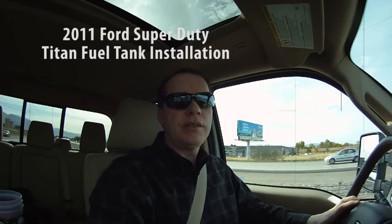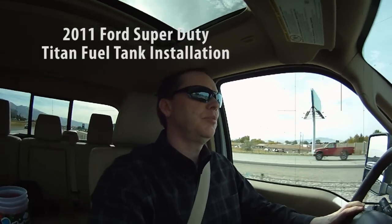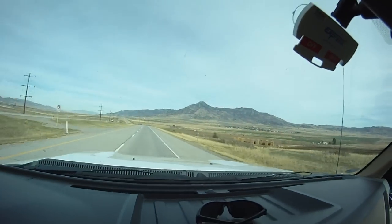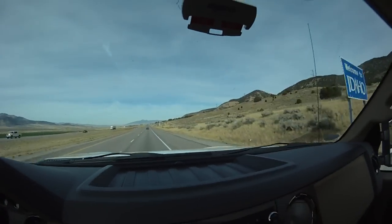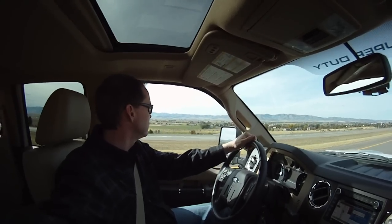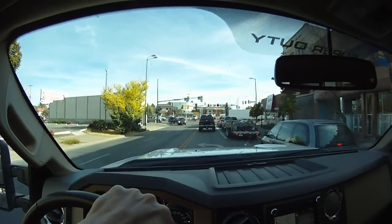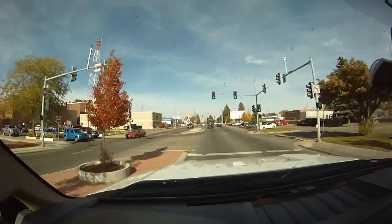Heading up to get my Titan tank from Idaho Falls, Idaho. It'll be a fun little road trip. Beautiful Idaho Falls.